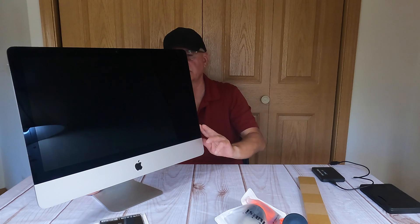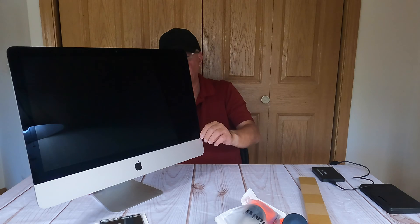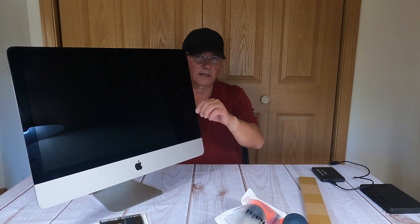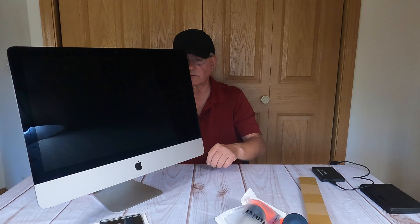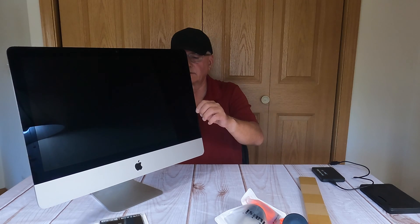This glass display is held on by some adhesive tape. I'm gonna slowly cut this off. There's gonna be a risk that I might crack this glass display, and I don't want to do that, so I'm gonna take my time. You don't want to push out on the glass when you cut it away. Just cut through the tape.